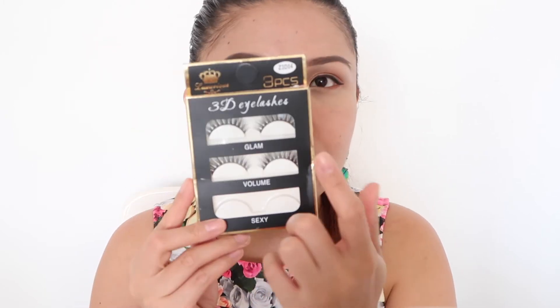For my lashes I am using these 3D lashes from Luxurious — this is from AliExpress. Then for contouring I am using this bronzing powder from MAC. You just have to start from the hairline going to your mouth area. It's not so harsh on the skin — as you can see it's not really that dominant and the color is perfect.